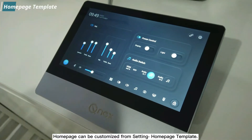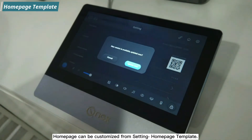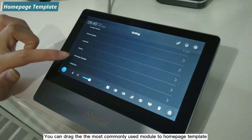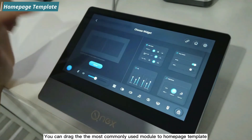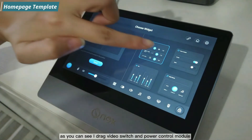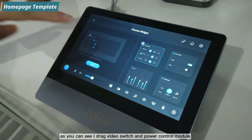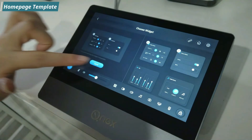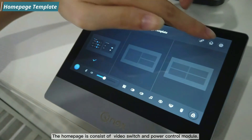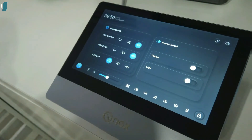The home page can be customized from the settings using home page templates. You can drag the most commonly used modules onto the home page template. For example, dragging the video switch and power control modules results in a home page consisting of just those two modules.